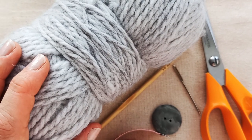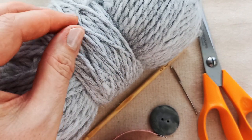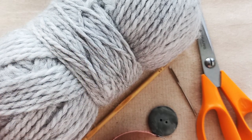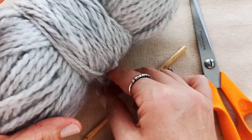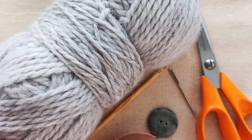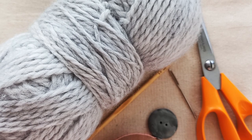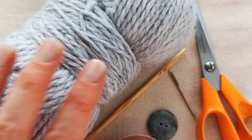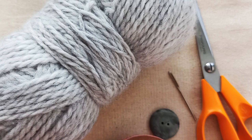For this project you'll need some yarn. I'm using an 80% acrylic, 20% wool yarn. You could use finer or a little bit heavier weight than this — around a 4-5 weight yarn. This pattern doesn't suit a super chunky yarn, but you could go down to pretty fine yarn, whatever you've got in your yarn stash. It's a great scrap yarn project.